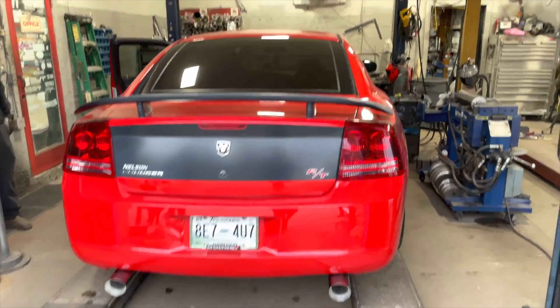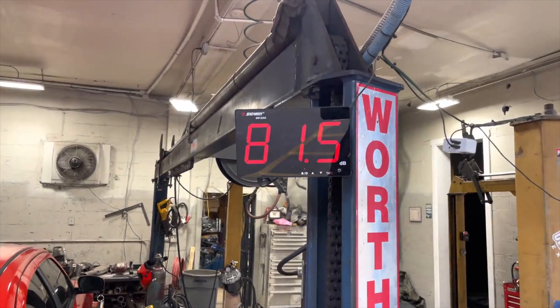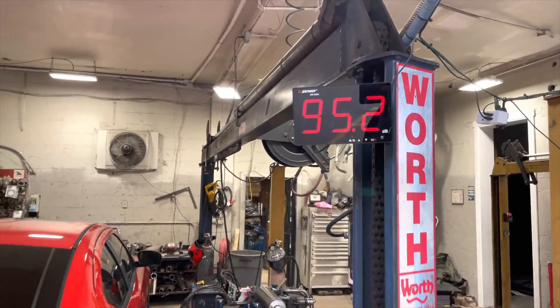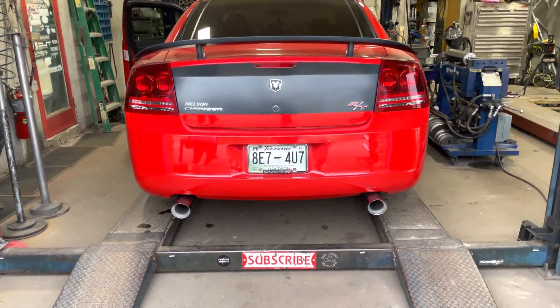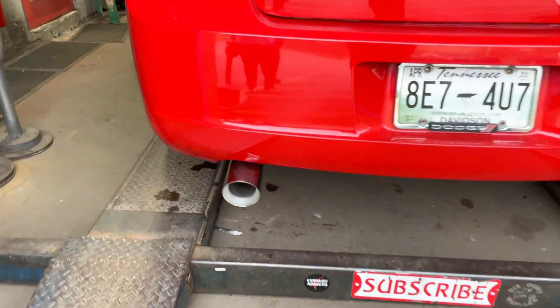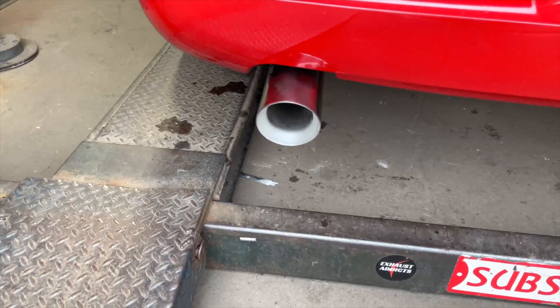Carbon R's. Dodge Charger right at 103, again. Gotta back it up.